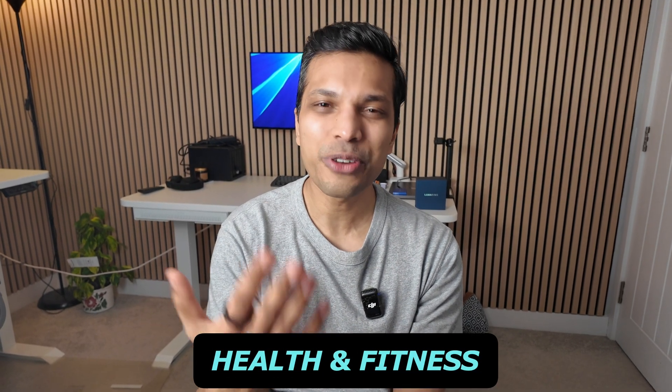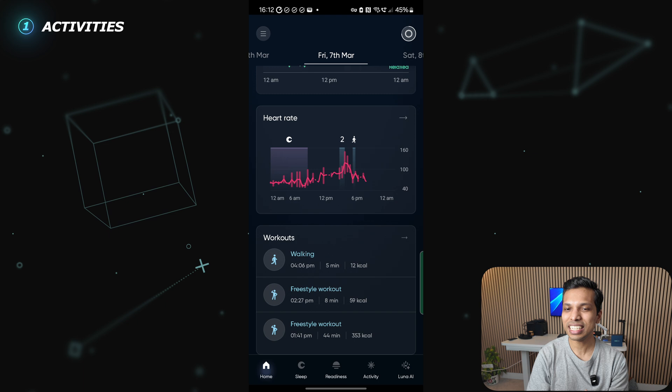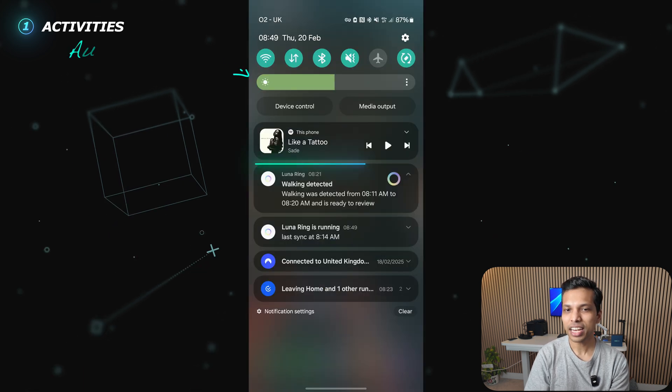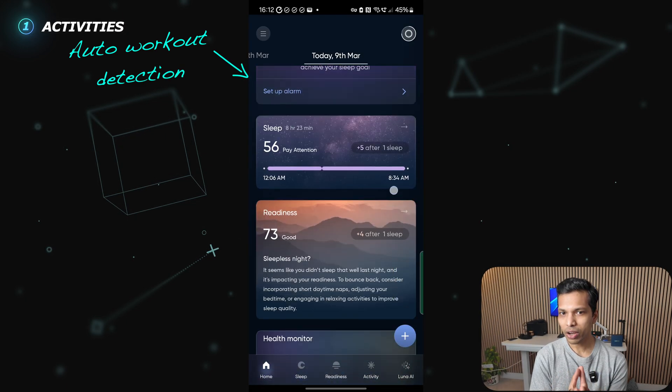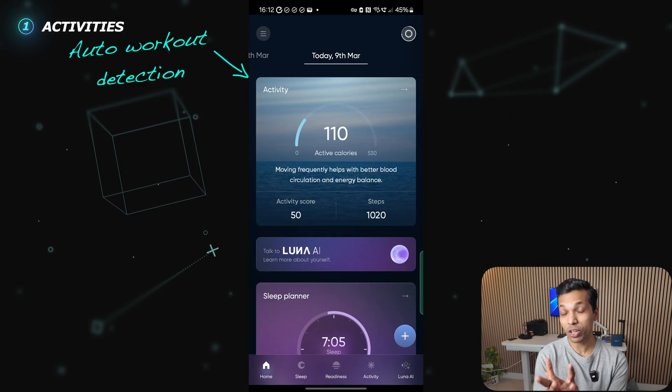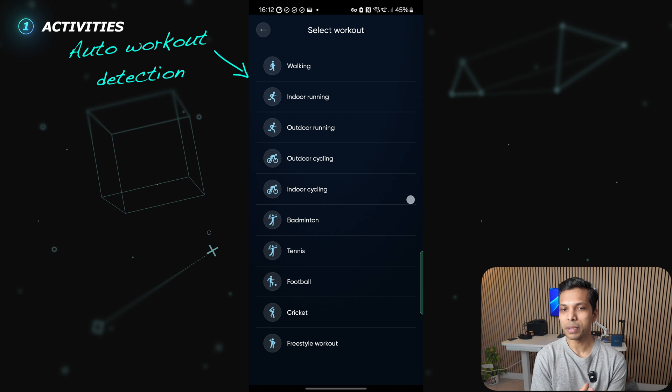Let's talk about the health, fitness, and recovery metrics tracked by the Luna Ring. There are more than 70 different metrics tracked. Starting with activities, the Luna Ring can automatically detect basic walking and running activities, and it's been fairly accurate during my use. For anything beyond walking or running, where I need to increase the frequency of the heart rate sensors, the activity needs to be started from within the app, where there are a few more options available — though the list is unfortunately not that extensive.